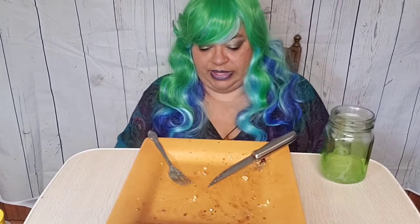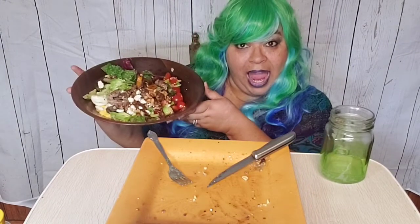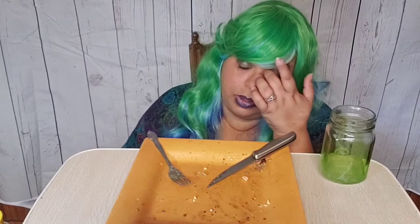Until we meet again, I'm going to try to do another video later this afternoon once Bean leaves — it's about nap time for her. I've got to figure out what to cook tonight for dinner, but I still have this salad here. I'll probably have that tomorrow for lunch.